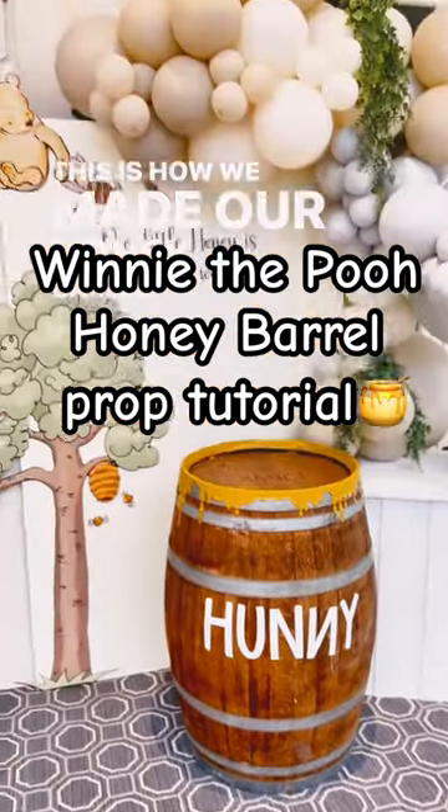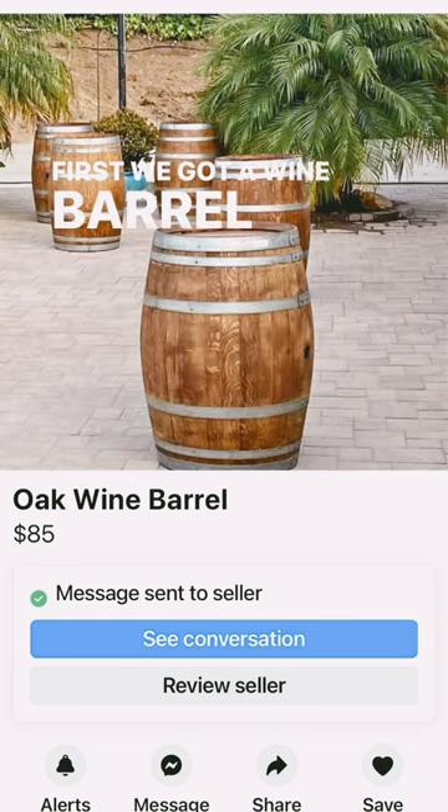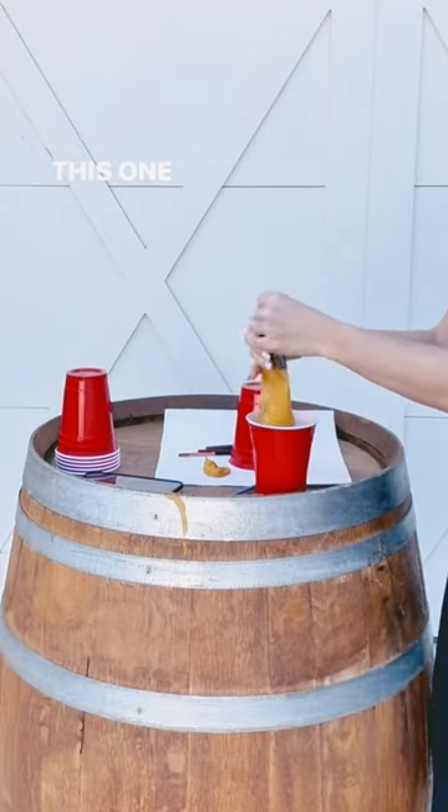This is how we made our honey barrel prop for a Winnie the Boo baby shower. First, we got a wine barrel on Facebook Marketplace. This one was $85.